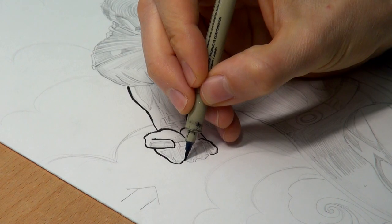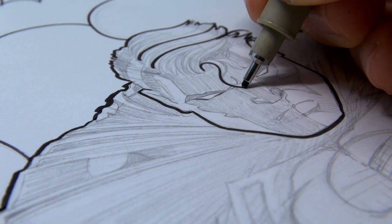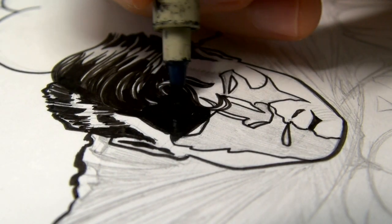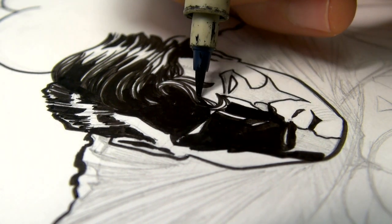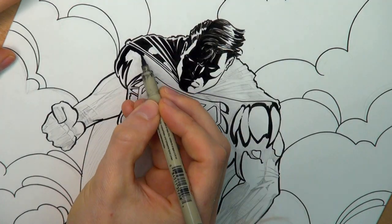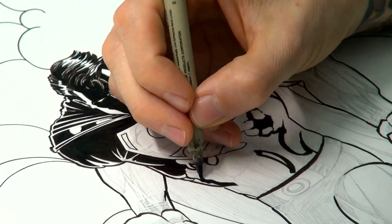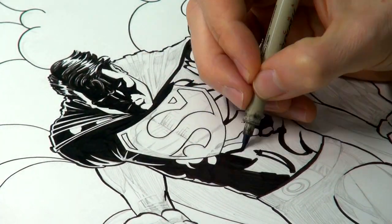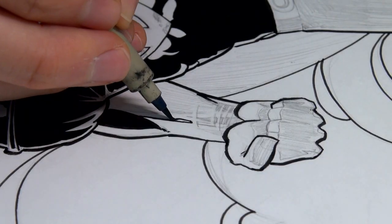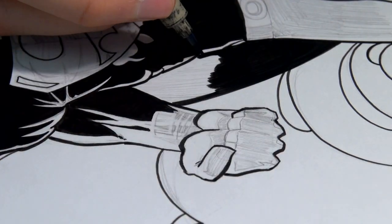I put the light source behind my Superman because I wanted to go for a very dark, shadowed superhero. This way he is almost completely covered in shades, so he looks threatening and super dangerous. You should always consider from which direction the light is hitting your object, because if you're not doing it properly the drawing will look funny. And if your light source is coming from the wrong angle, too many important parts of your drawing might be hidden in darkness.